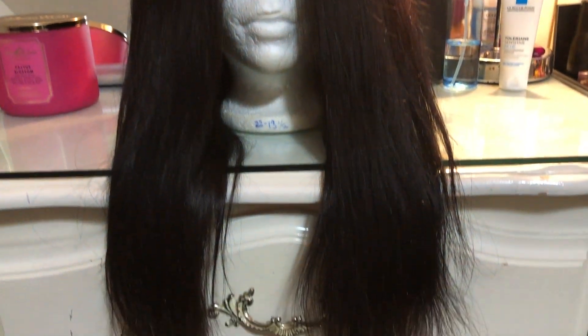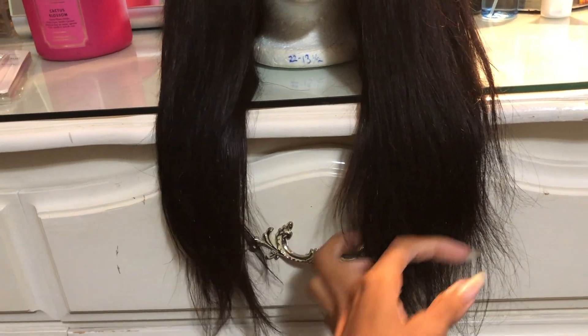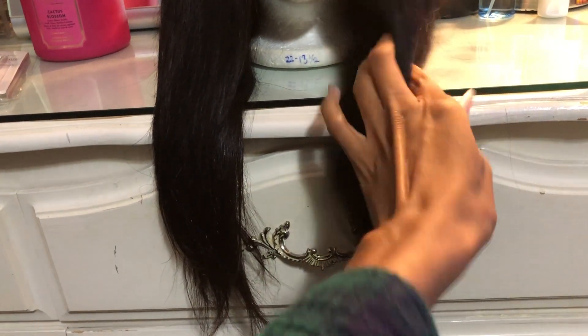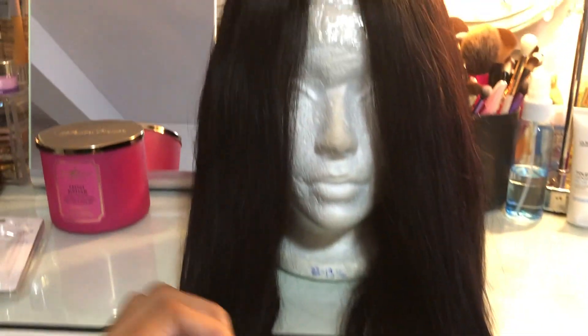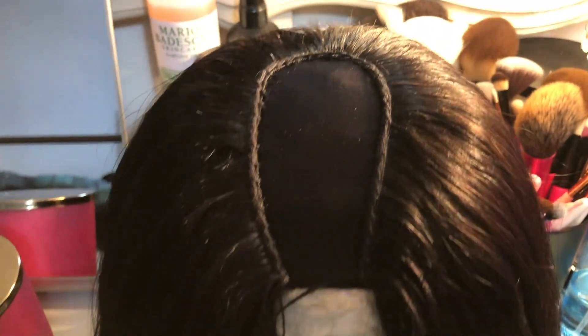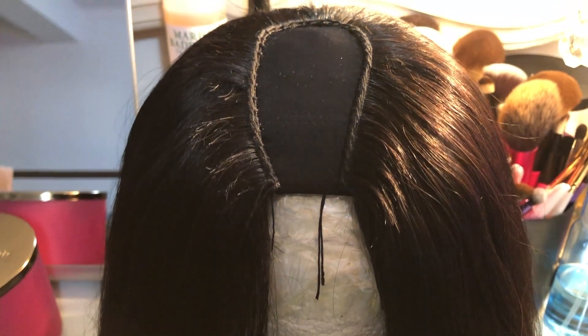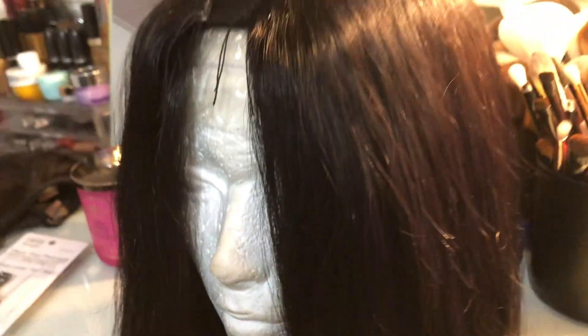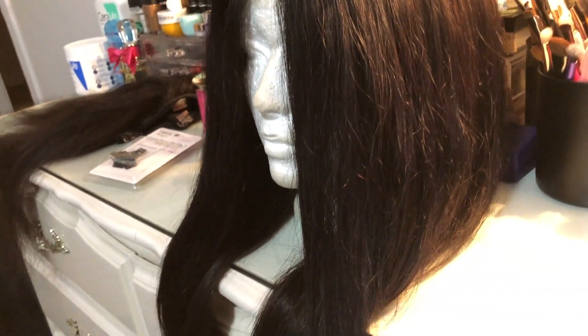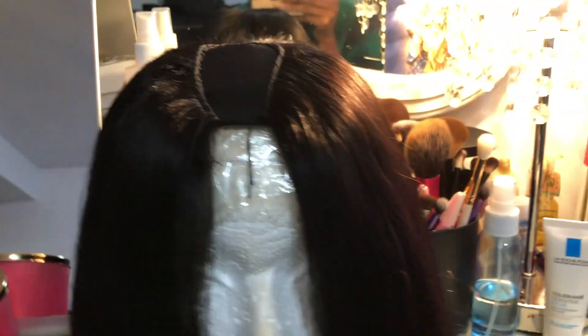This is how the finished wig looks. It took me about two days — not all day every day, but whenever I had time I'd transfer the hair to the new cap. I wanted to transfer it because the old cap got really loose and I needed it more fitted, but the hair itself is still pretty good so I didn't want to just throw the whole wig away.